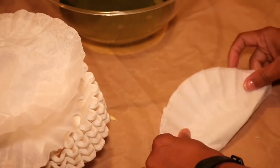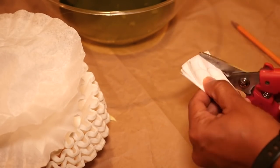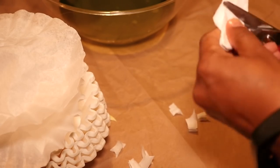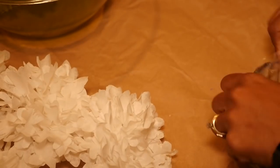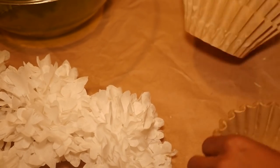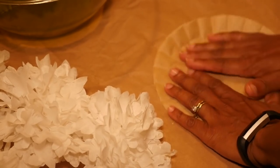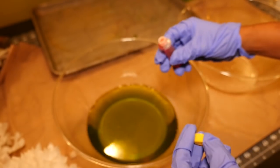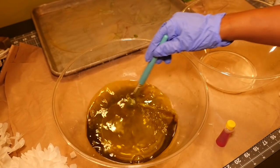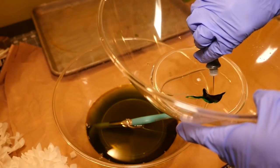Here's a quicker version of the same flower. Instead of dyeing the filters first, just fold the plain white filters, draw the flower shapes, and cut them out like before. Then fold them up into the shape of the flower. I'm also using some natural color coffee filters — I want to make four white ones and two with the natural color, and I'll make different shades of green.